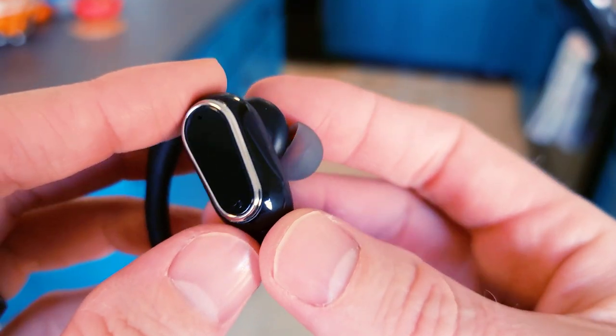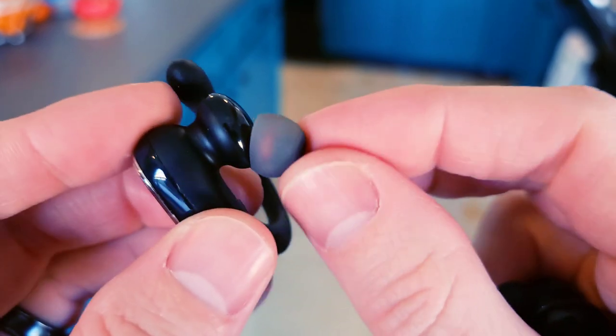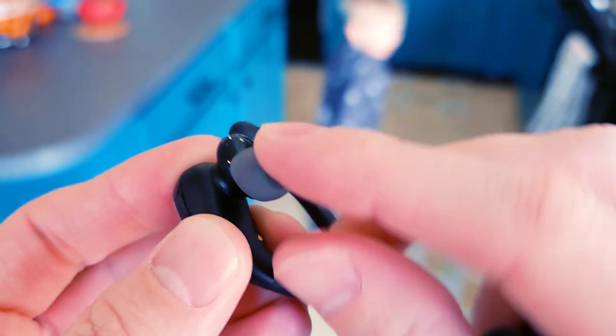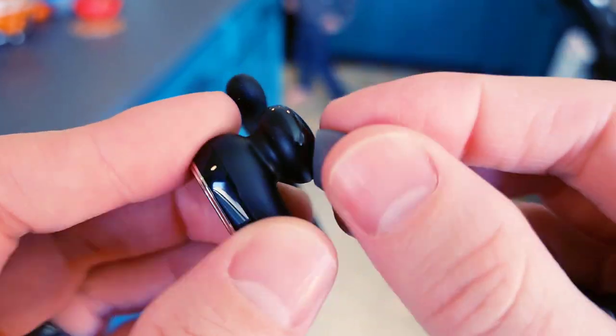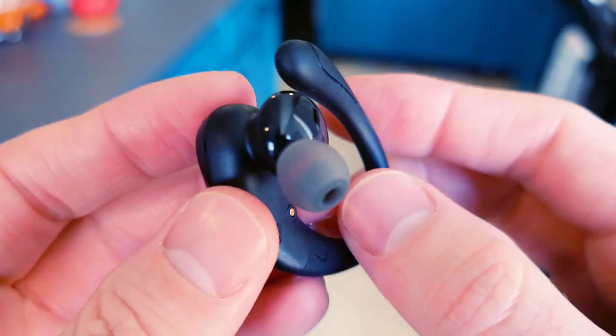Let's walk around these bad boys. Here is your ear tip right here. This silicone is definitely nice — you can tell it has a nice core, it's going to keep it really nicely put together. Definitely going to be comfortable in the ear for sure.